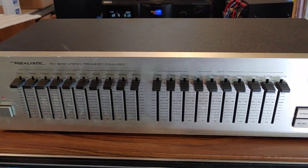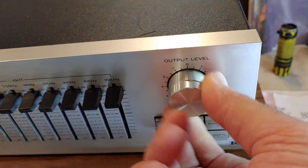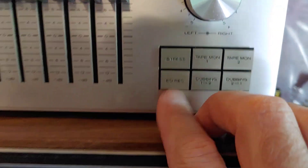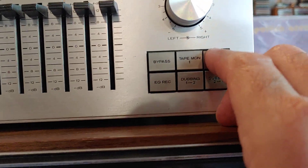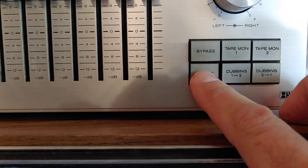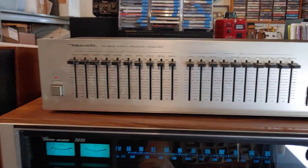I'm going to turn it up a little bit. This one has an output level with separate right and left adjust — I'll leave it centered. It's got a bypass mode, two tape monitors, dubbing, and the EQ record. I'll turn it up a little bit so we can hear this effect.